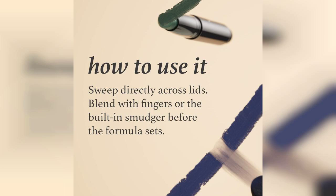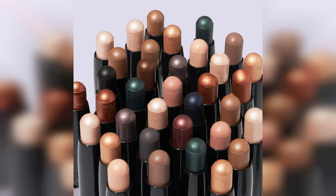Overall, the Julep Eyeshadow 101 Creme to Powder Waterproof Eyeshadow Stick in Champagne Shimmer is a fantastic addition to any makeup collection. Its ease of use, long-lasting wear, and beautiful finish make it a must-try. Don't forget to check out the link to purchase this product, which is pinned in the first comment. Happy makeup shopping!